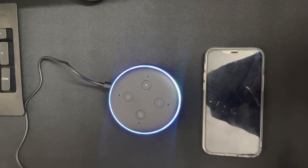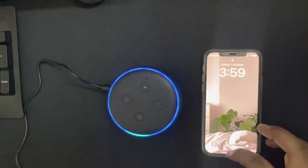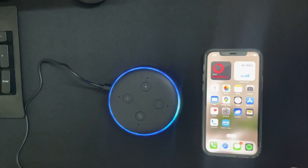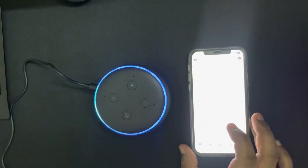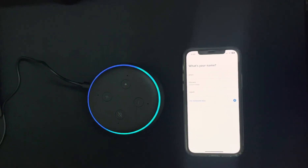Right now it's connected. We are also using it for the very first time, so let's check. Don't worry about the passcode, it's very easy. Let's open our Amazon Alexa app and see how to connect with that.